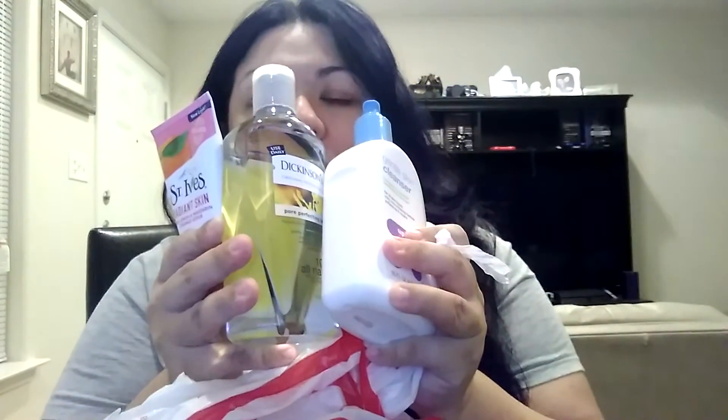And then I purchased this witch hazel right here, which is my favorite. Anytime I break out, this is the thing I go to. I was actually using the other one — the one that's blue with white, kind of clear. But this one is actually pore perfecting, and it's really good. And then this is the other thing I use for my face, which is the St. Ives. These are my three top things that I use for my skincare, and it keeps me acne-free and my face really clear.